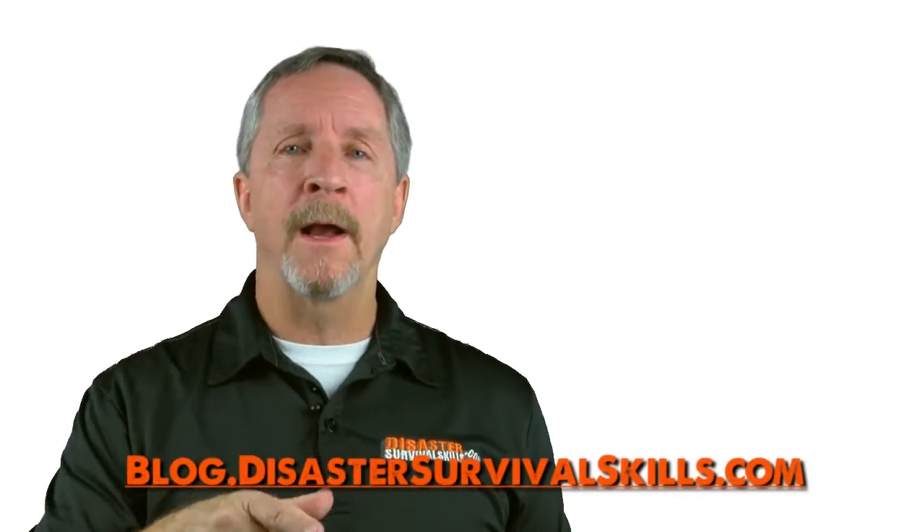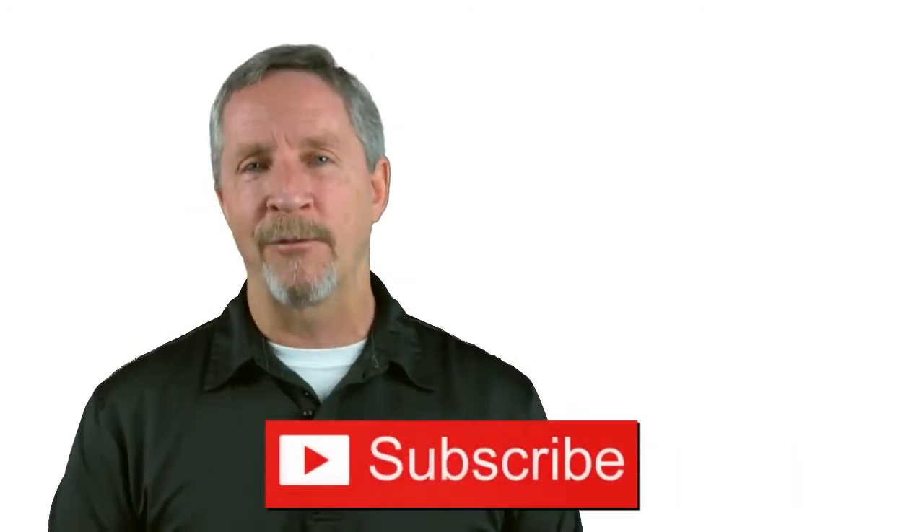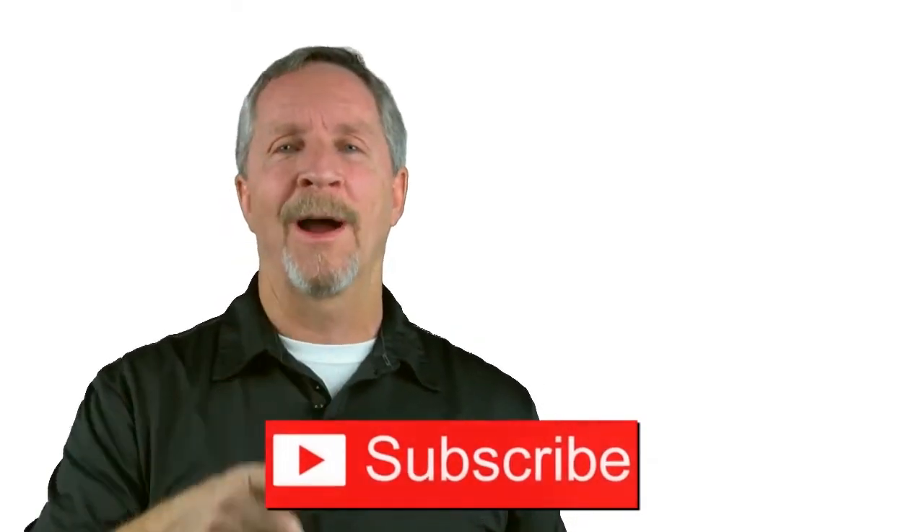Thanks again for watching. For more detailed information, check out our blog at disastersurvivalskills.com. Please share this with family and friends and don't forget to subscribe. Thanks.